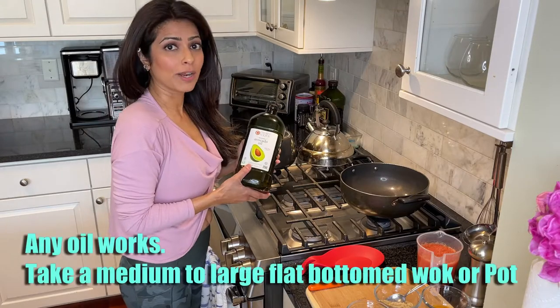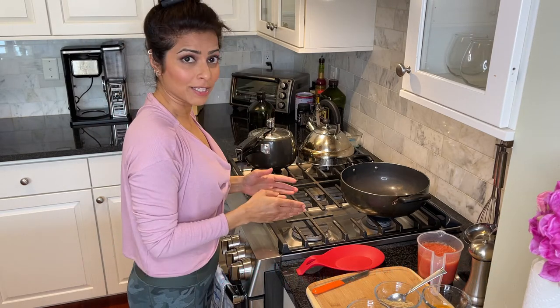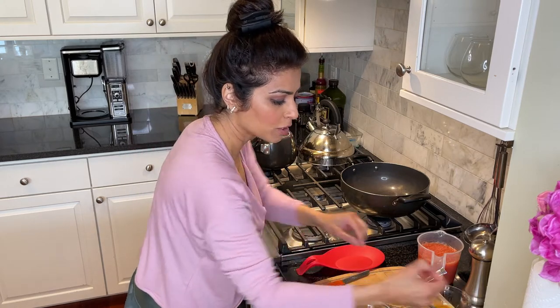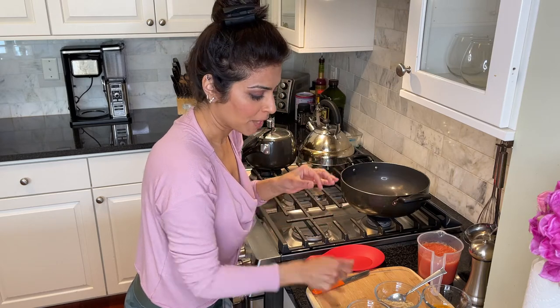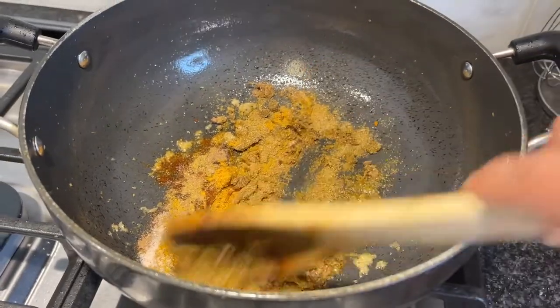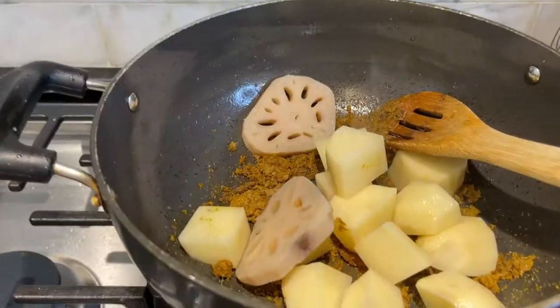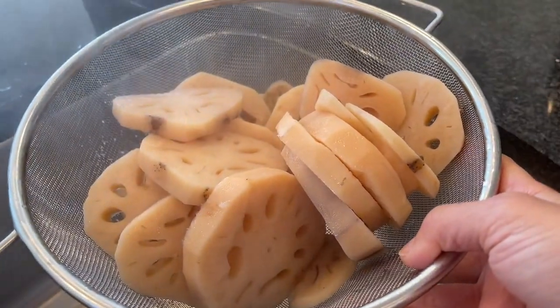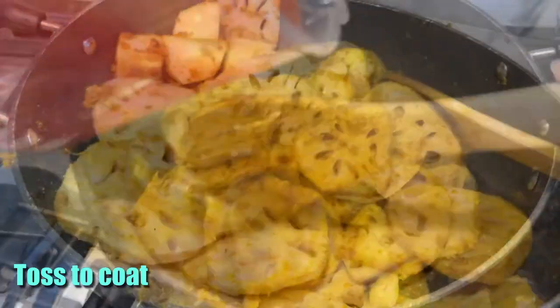I'm going to use about two tablespoons of avocado oil. As soon as the oil gets hot, I'm going to first add the ginger garlic paste and all the whole spices — cardamom, clove, and the small piece of cinnamon. Then I'll throw in all the other spices including one teaspoon of salt and sauté them. Lower the flame to medium-low so the garlic and spices don't splatter, then quickly add the potatoes and the strained lotus stem.